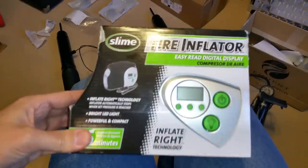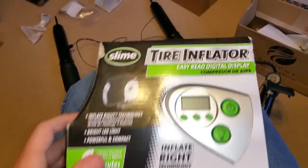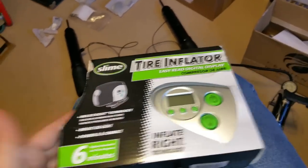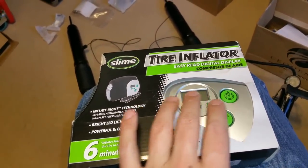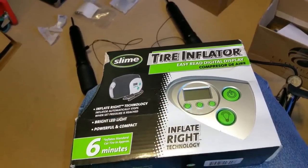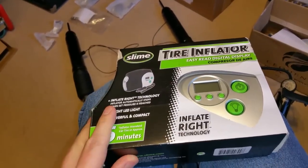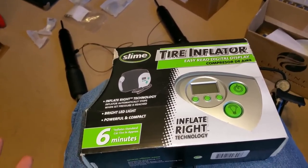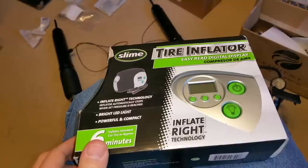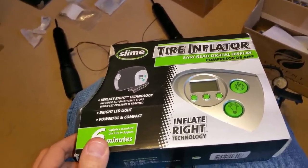I did buy this from Walmart as well and I keep it in the trunk — it's one of those smart inflating pumps. You set it to the pressure you want, it's got a light, it's only about $25. You push the power on and once the pressure reaches the preset PSI it shuts off and you're done. I've already had to use it during the winter because tires tend to lose pressure as temperature drops — the ratio is about 1 PSI lost for every 10 degrees of temperature drop.